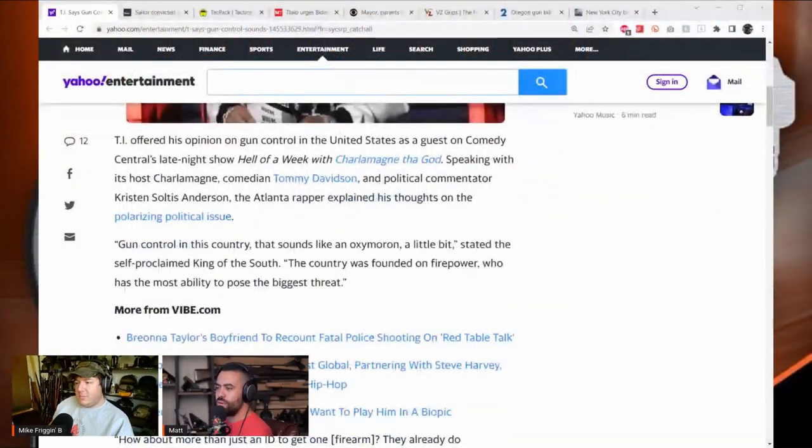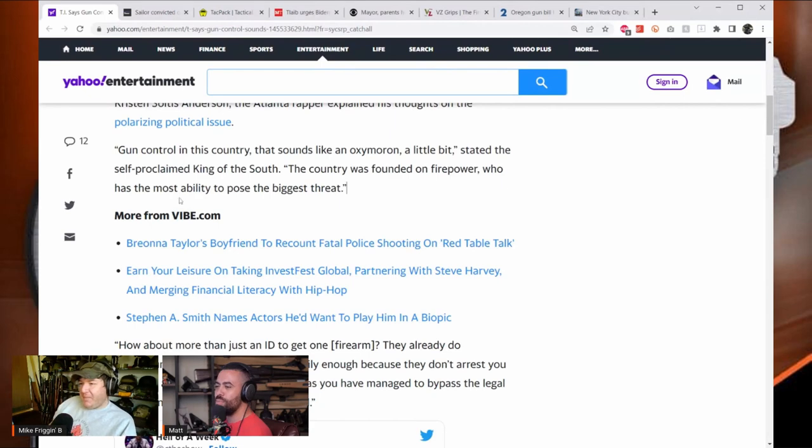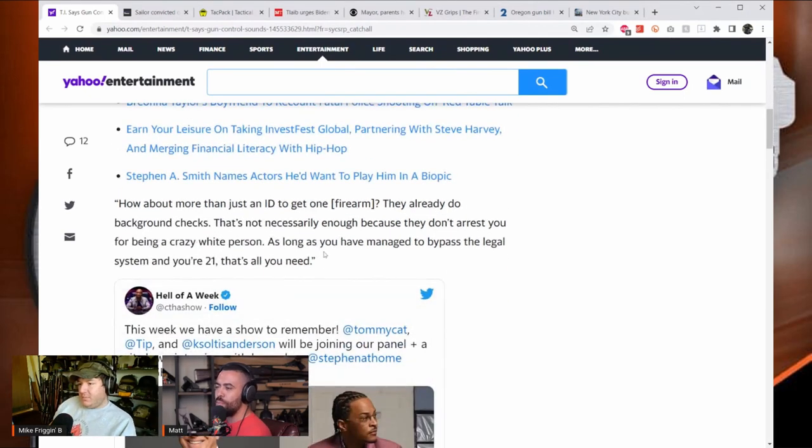Matt reads TI's quote: 'Gun control in this country sounds like an oxymoron. The country was founded on firepower — who had the most ability to pose the biggest threat? How about more than just an ID to get one firearm? They already do background checks, but that's not necessarily enough because they don't arrest you for being a crazy white person.'